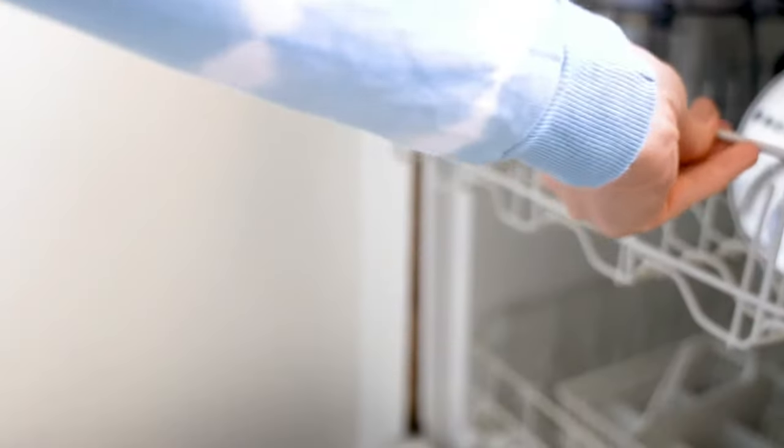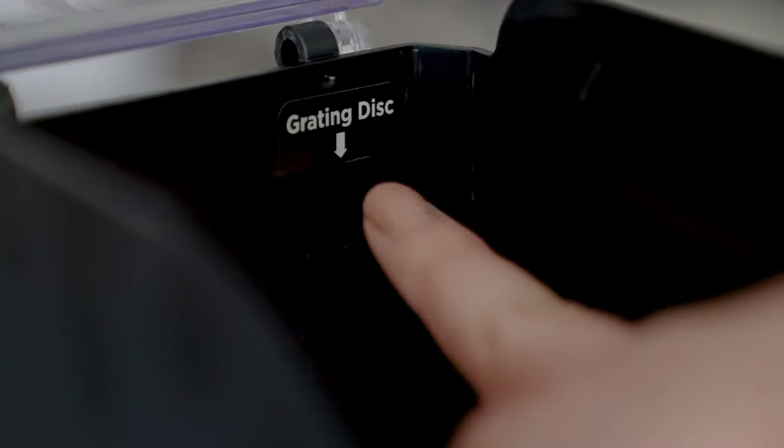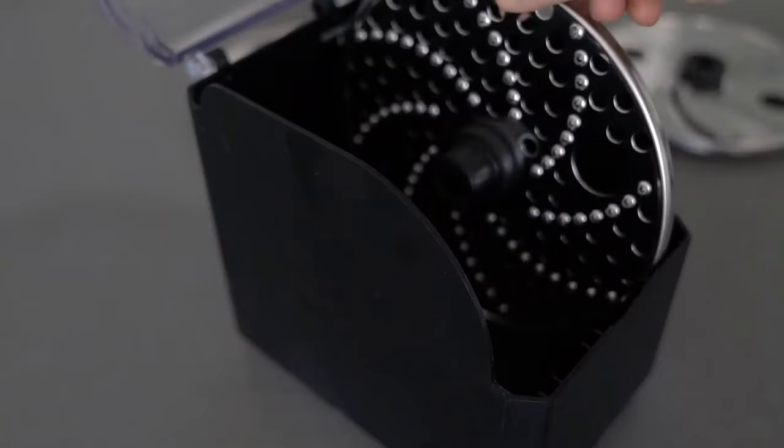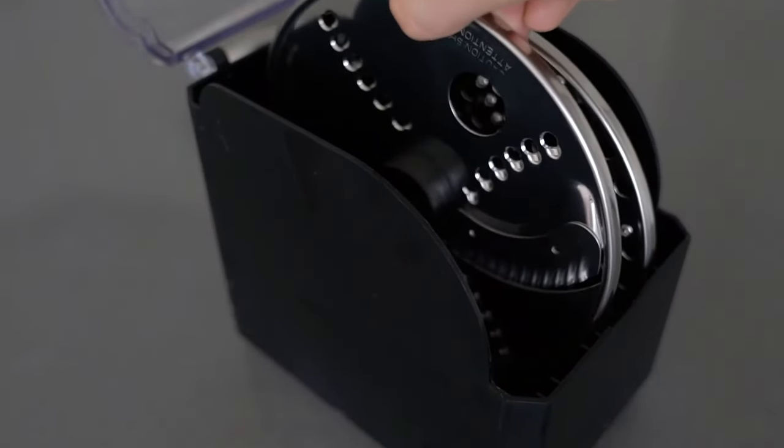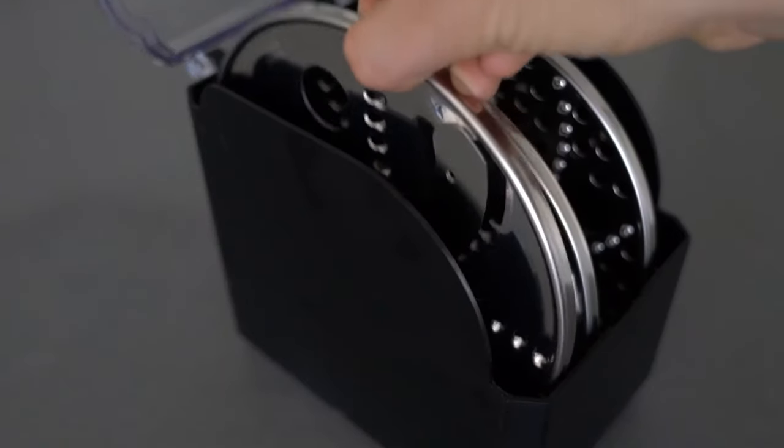Once they're cleaned, I can stay organized with this storage case. There are three slots and one is specifically designed for the grating disc. Please look for the grating disc sticker and place in the designated slot. The remaining slicing, shredding, and crinkle cut disc can go into either of the other two slots.